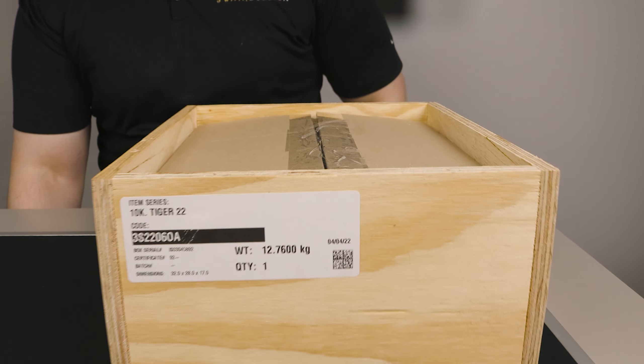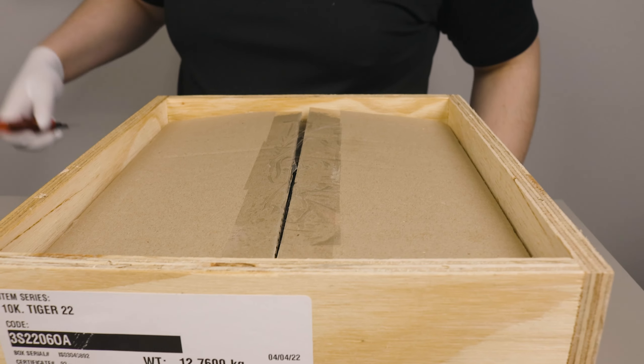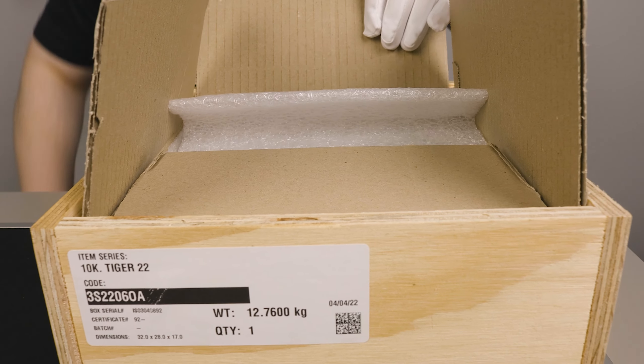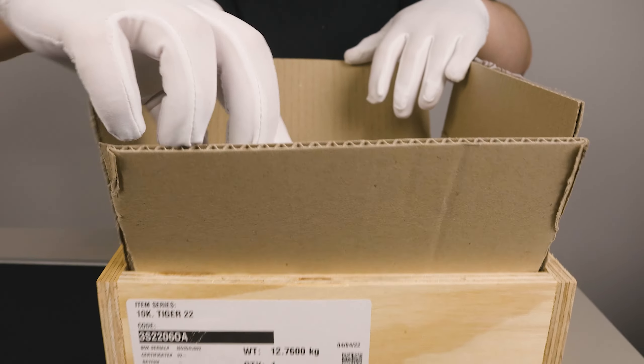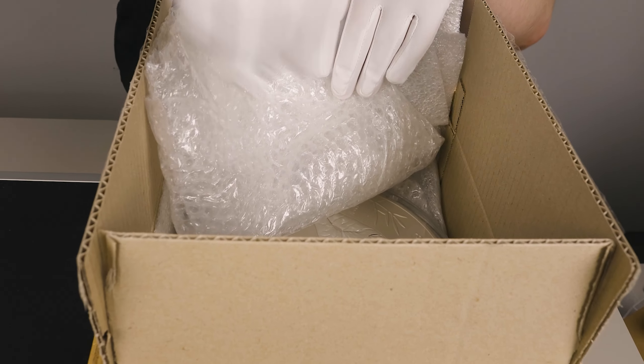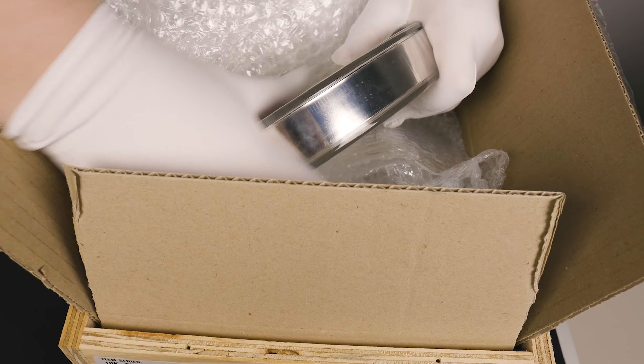Inside the wooden box you do have a cardboard box that houses the coin. Opening that up and making your way past that, grab that 10 kilo out.